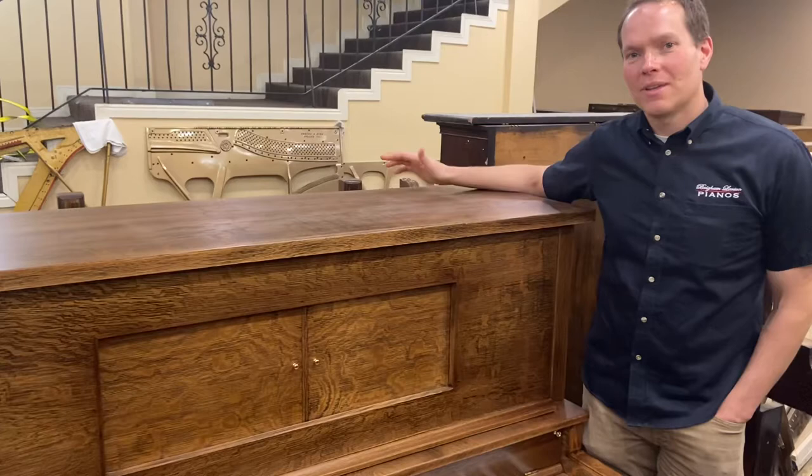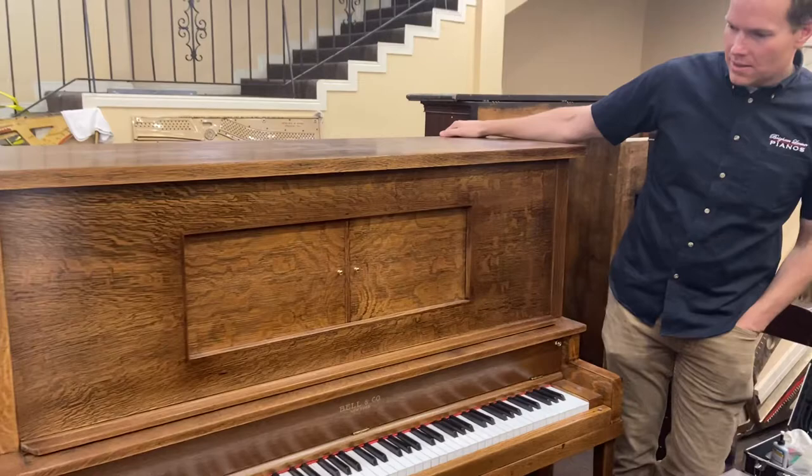I'm Brigham Larson with Brigham Larson Pianos. This is a piano that we just barely finished up. It's about 1920.